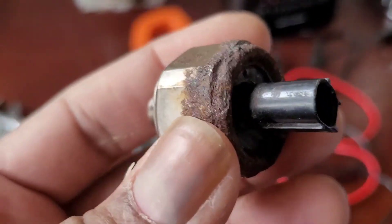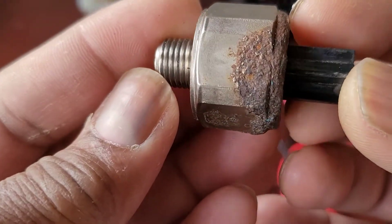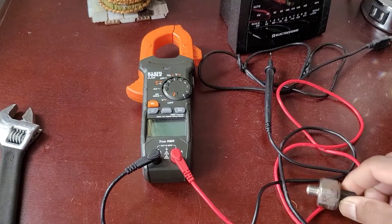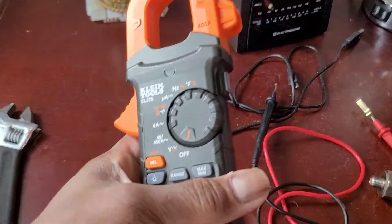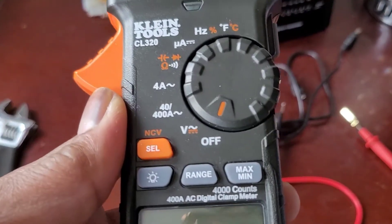What I ended up doing is I wanted to check to see if this is any good, and it's an easy way to check. All you need is a simple multimeter — a digital one is what I have.